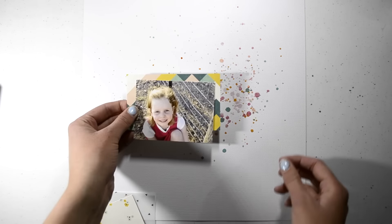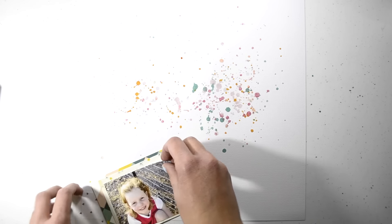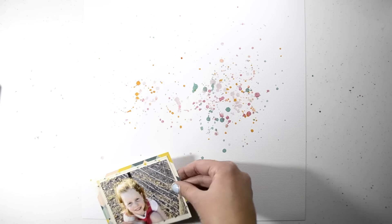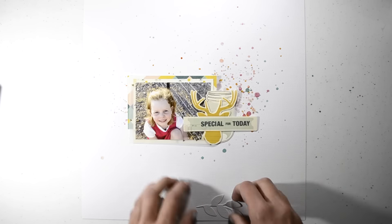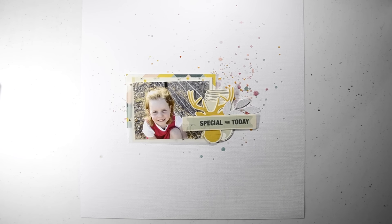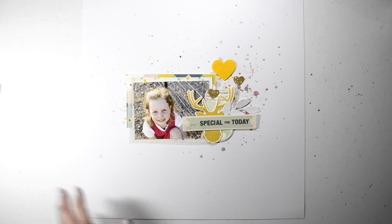That Aztec one right there is my favourite piece in the whole collection — I love that. I think it has me written all over it. I just love the print and the colours. And I also really love that floral piece. They're my two favourites in the Wonder collection and they go together really nicely, so I definitely want to use them on this layout — and I'll probably use them on every other layout I create with this kit.